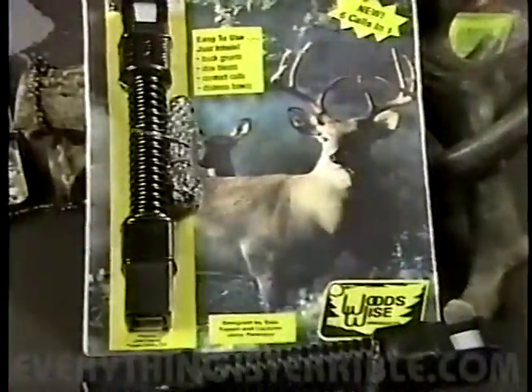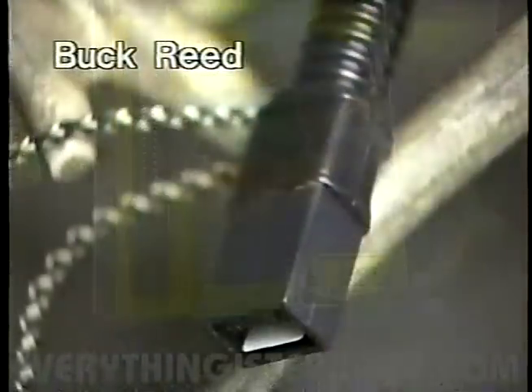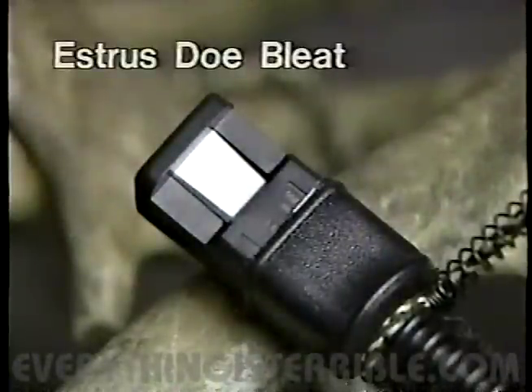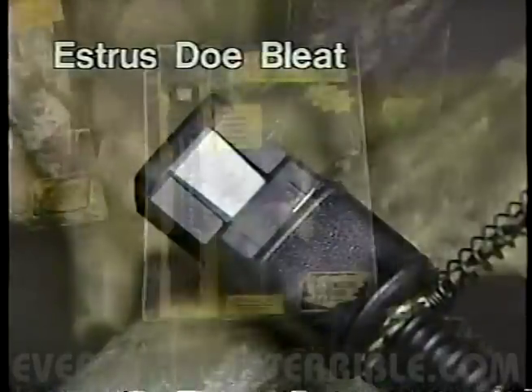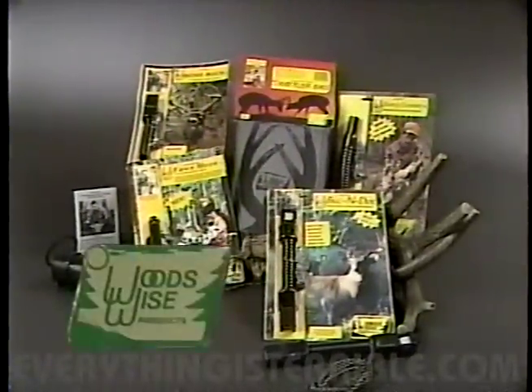This is the exciting new Woodswise Buck and Doe Combination Call. It features a dominant buck running reed on one end, and the revolutionary new estrus doe bleed reed on the other end, making this the most effective deer call for the serious hunter on the market today. Look for the Buck and Doe Combination Call, along with a complete line of Woodswise deer calls and horn-rattling products at a dealer near you.